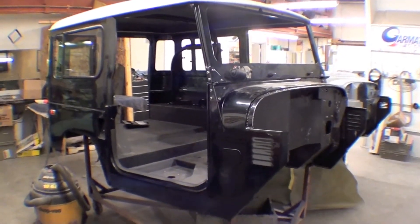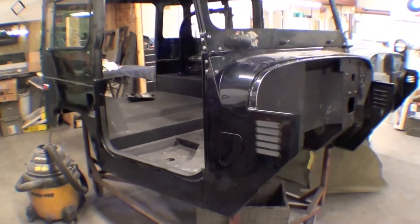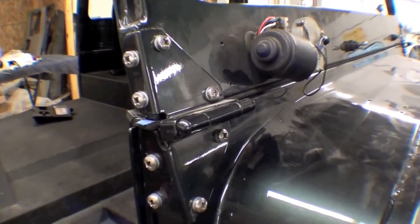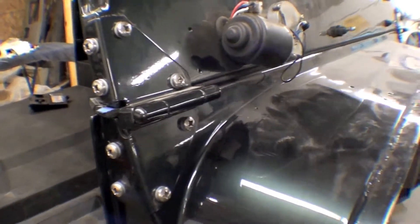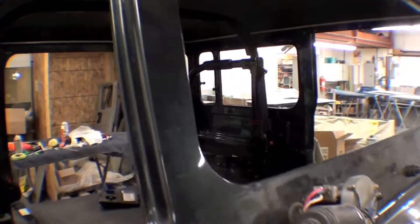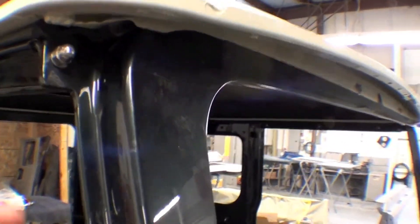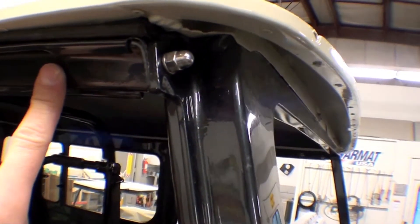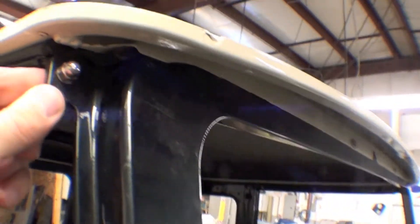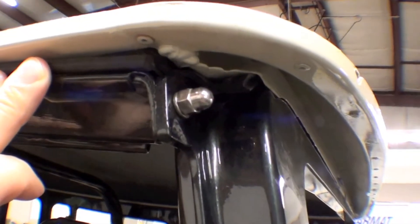We have our body and hardtop, and we installed the windshield frame onto this the other day. You can see the stainless steel hardware. This is our windshield wiper motor — there'll be a cover that goes on with that obviously. It's a nice transition point between the stock steel and the aluminum frame, with nice stainless steel hardware and brand new gaskets with the hardtop.